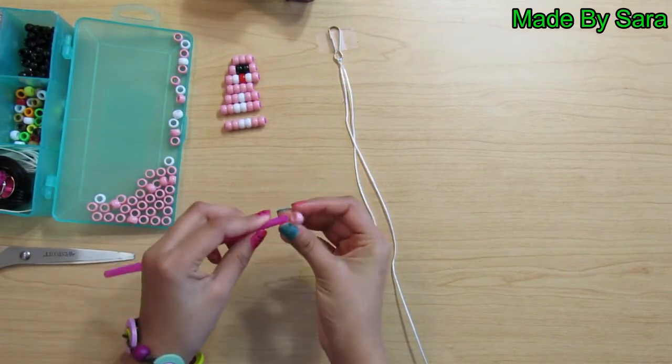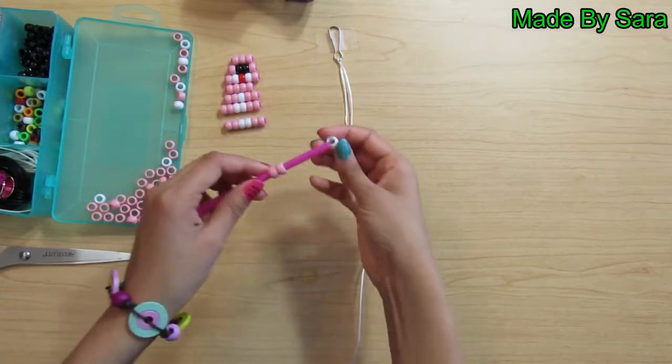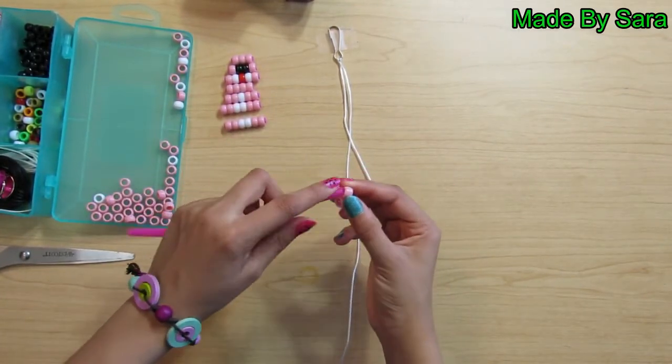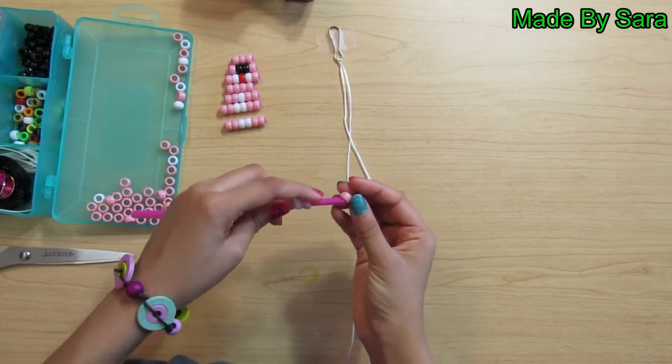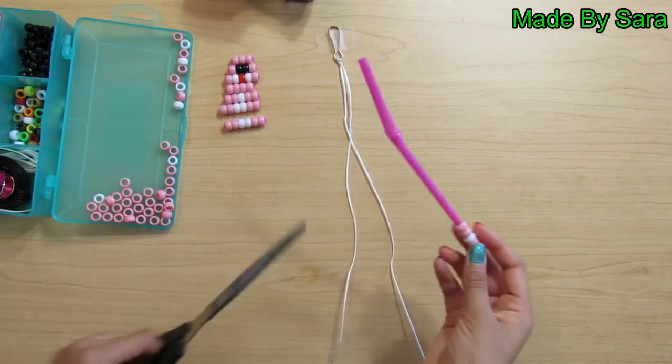Take two pink beads, then take a white bead, then take two pink beads and thread them on. Push the beads to the top and cut the extra off.